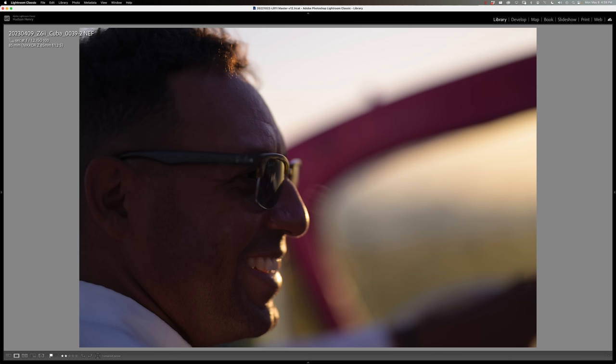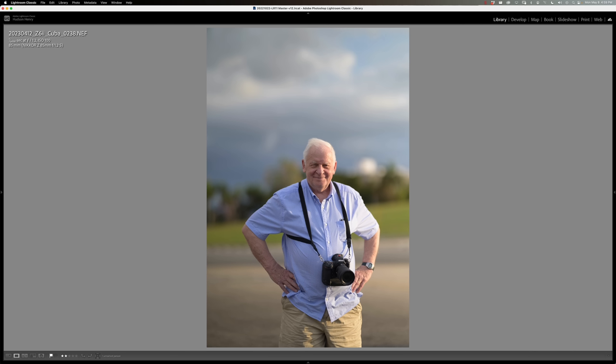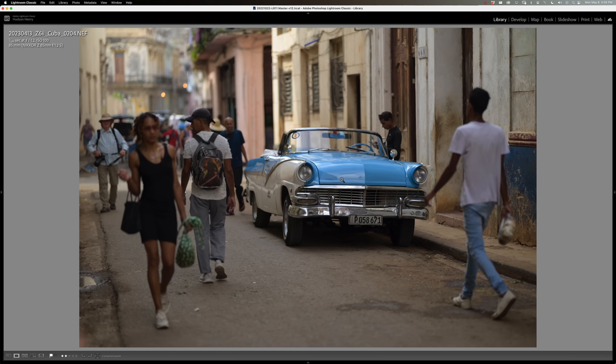It also focuses really close. This is Juan who drove this amazing convertible pink Cadillac through Havana for us. Shooting from the back seat, frame-filling, uncropped, full frame at 85mm — it gets nice and close. And whatever distance your subject is, you just have no problem putting some separation between the background and them at f/1.2.